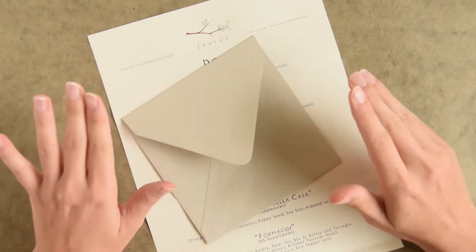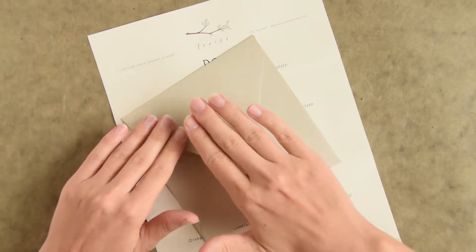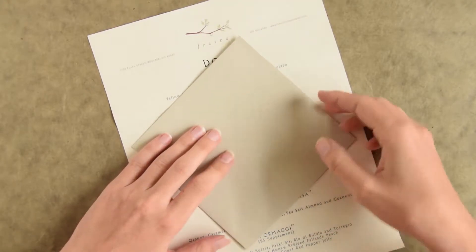Today I'm going to show you something super simple and that's how to make an envelope liner. First you'll start out with your envelope. Ideally you'll do calligraphy on the front first, but since I'm just doing a sample envelope I have a blank one here.